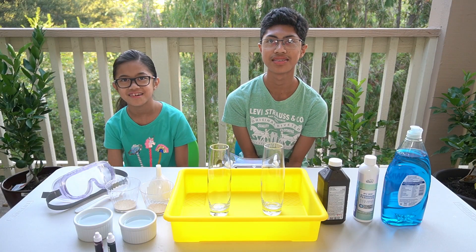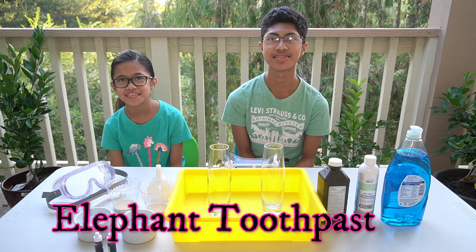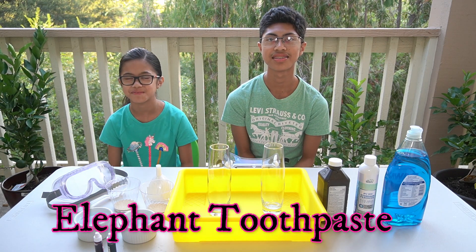Welcome back to our channel. I'm Liz, and I'm Lance. Today we are going to be doing the elephant toothpaste science experiment.